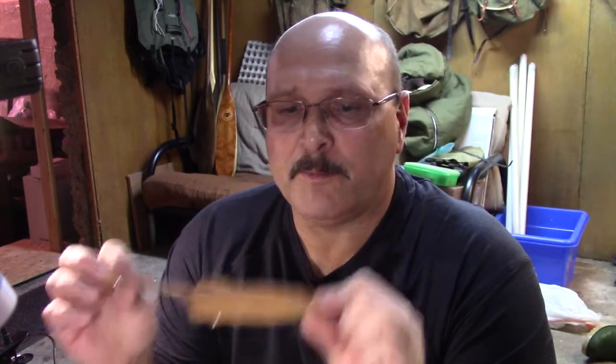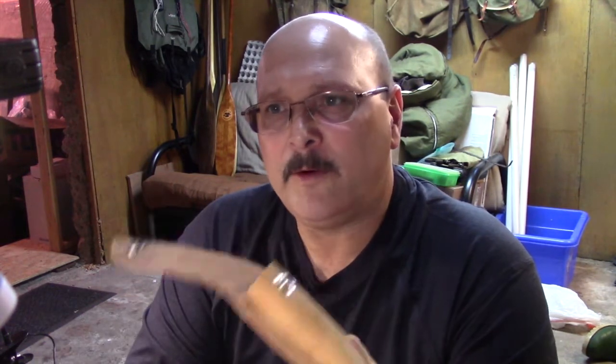Before I go any further — this is a Buck knife, and with their reputation, I'm sure if I contacted the manufacturer and told them how I dislike this sheath, they would come good and replace it. But I'm not going to contact them, because if I go through that channel, I don't have a video for you today. So we're going to take care of it ourselves with wet-forming leather.